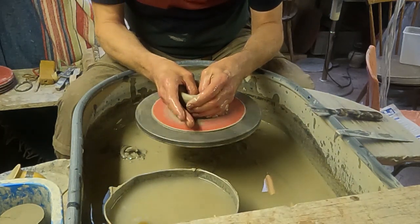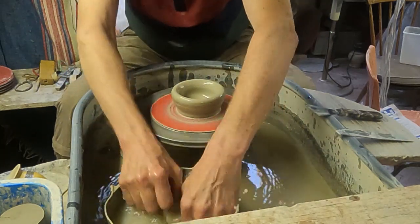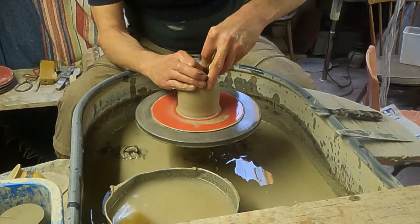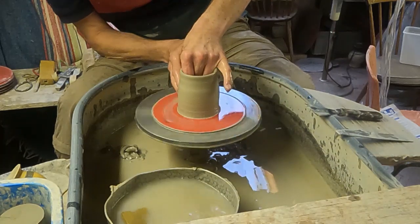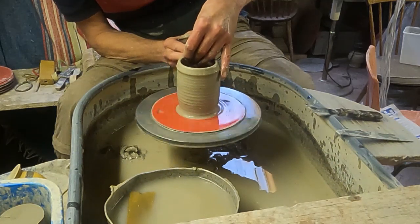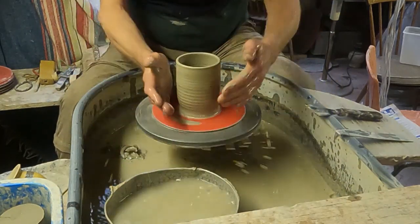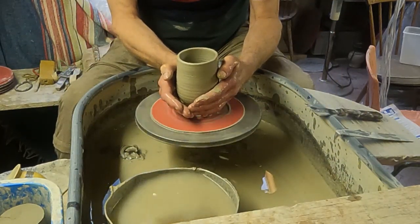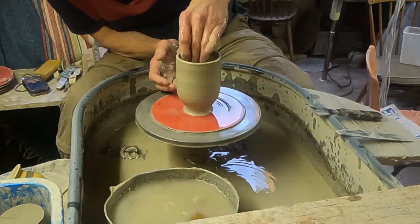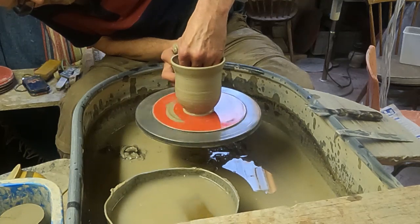I'm centering it quite upright and I'm just going to throw a little bit of a cylinder first. Because I want it almost round at the bottom, I'm just going to squeeze it right in at the bottom so it's very narrow. I'm just going to form a little spherical shape, pushing down at the bottom and then just stretching it out.